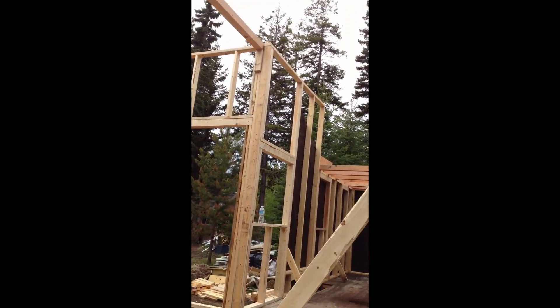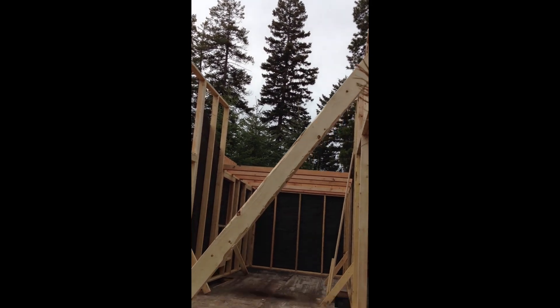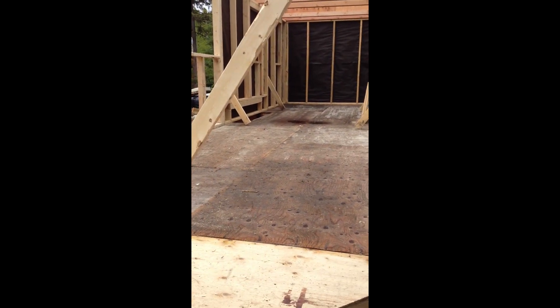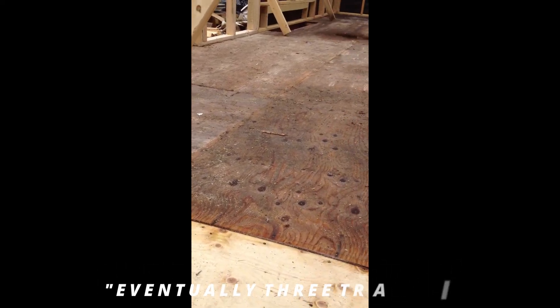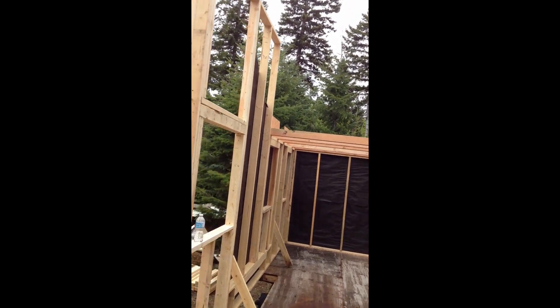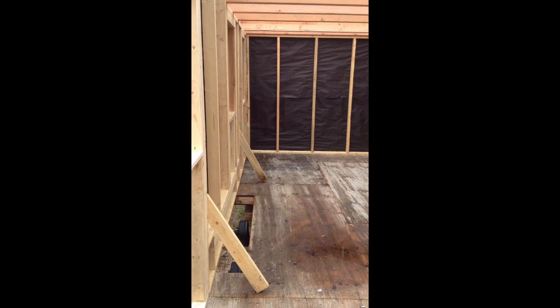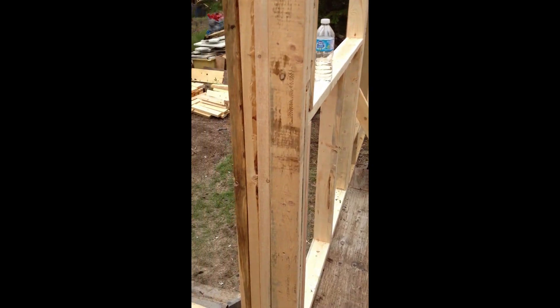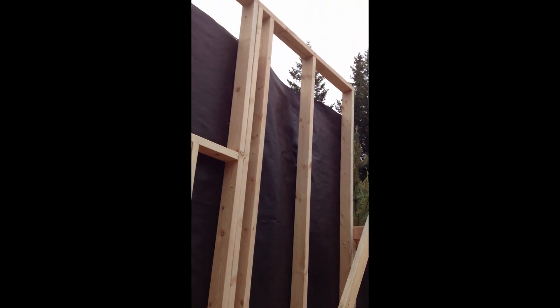I'm guessing this is the world's first tiny house on two trailers — totaling just about 600 feet, 590 I think it calculates. Any bigger than this and it's no longer a tiny house. A little bit of eye candy for you — I'll be building more. Hope you enjoyed the video.